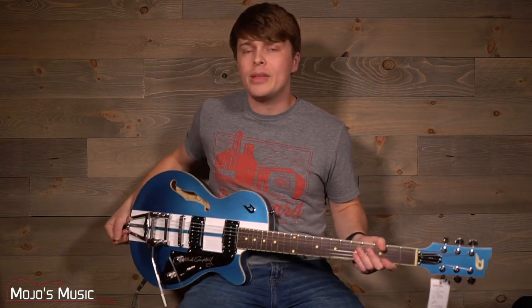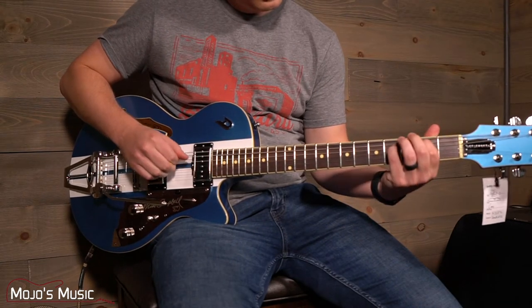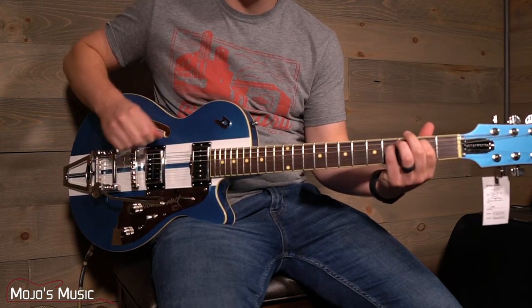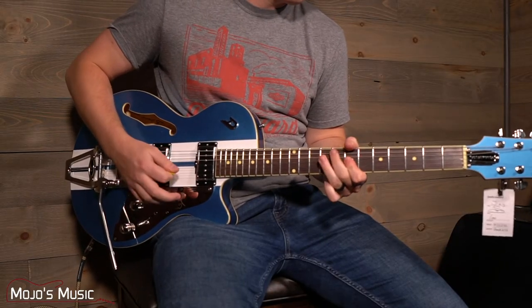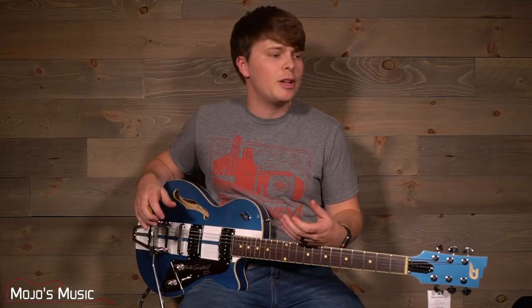The neck position gives you a really warm rhythm sound that perfectly fills a mix but doesn't overpower any one particular area in the frequency spectrum. Meanwhile, the bridge position is great for lead tones — it's not overpowering or overbearing, not super hot out of the box, but it's clear and punchy and will cut through the mix. The middle position gives you a nice snappy and full sound with some high-end punch but isn't quite as forward as the bridge pickup.